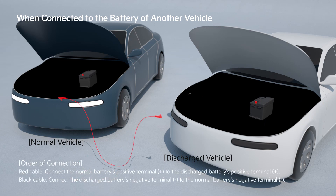Connect the positive terminal of the discharged battery to the positive terminal of the normal vehicle, then the negative terminal of the normal vehicle to the negative terminal of the discharged vehicle, in that order.